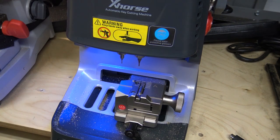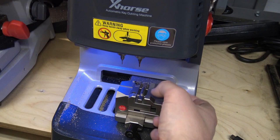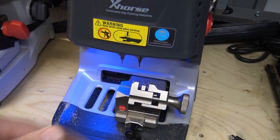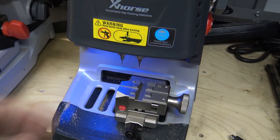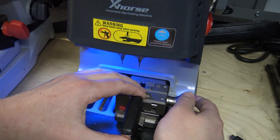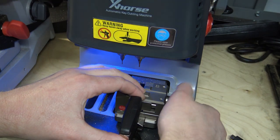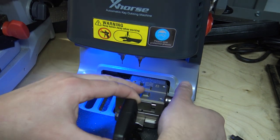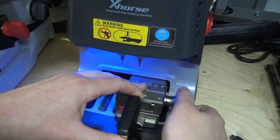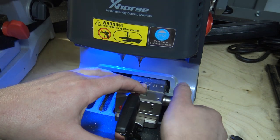Right now the clamp is on side A. To get it to side B, just loosen it, and then once it's loosened all the way you can actually just rotate it over to side B. We'll be putting the key in on the second line, as the machine is telling us to do.